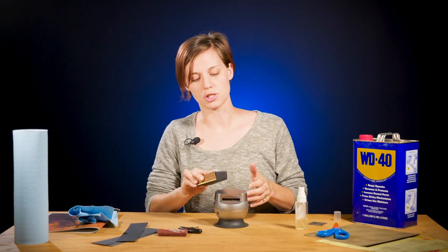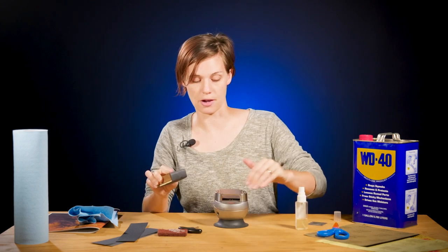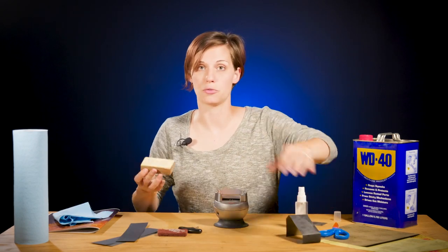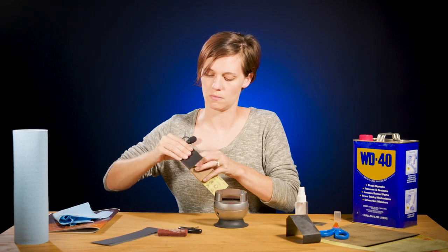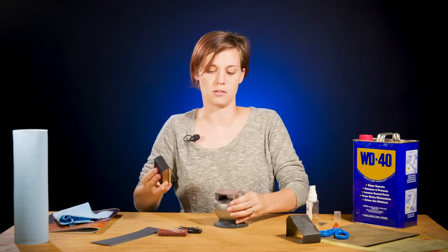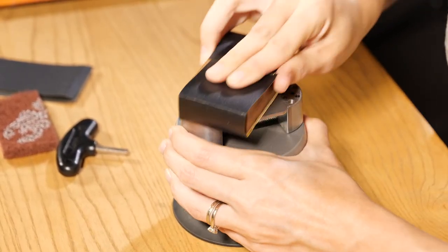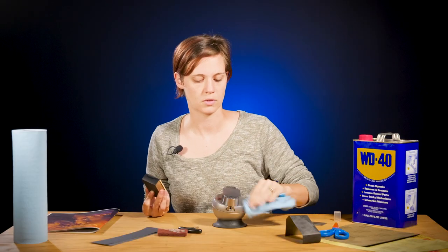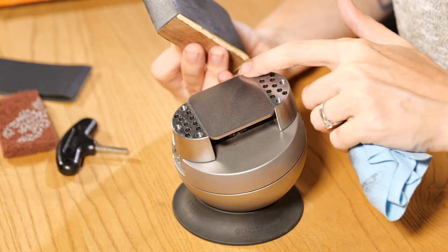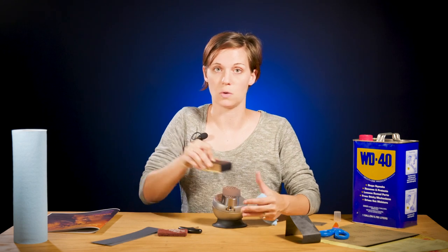Once I finish going through the 220, we're going to put the 320 on and work at the opposite angle — a 90 degrees to this 45 right here. Now I'm switching over to my 320 and we're going to rotate it. The purpose of going the opposite angle when you switch between grits is that you can see some of these lines right here — that was from my 220 grit paper. We want to keep going until all of those lines are gone. They should all go in one direction.